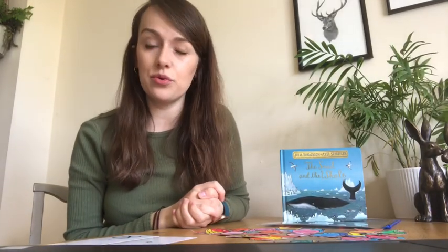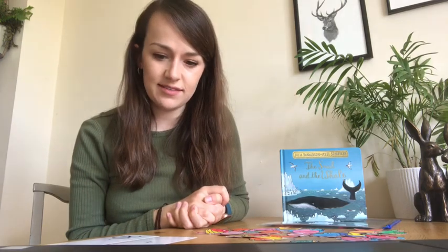Hello everyone! On Monday I'm going into school to work with children of key workers. I'm working with children in early years and key stage 1, which are children from reception to year 2.